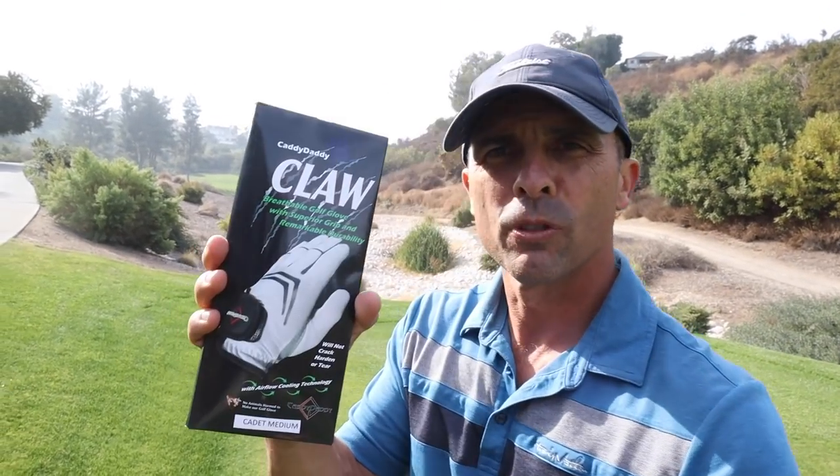Okay, today glove test. Put this bad boy to the test. Let's go.